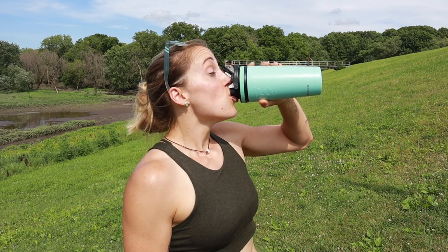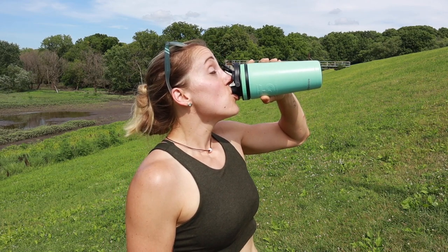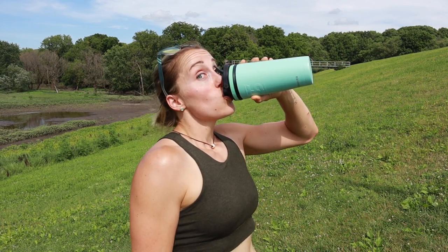So after the workout, you want to make sure: one, you hydrate up, and two, you eat local. That's what's next.